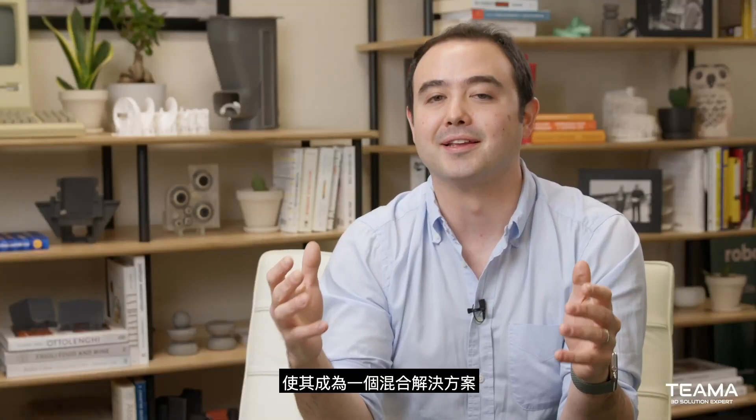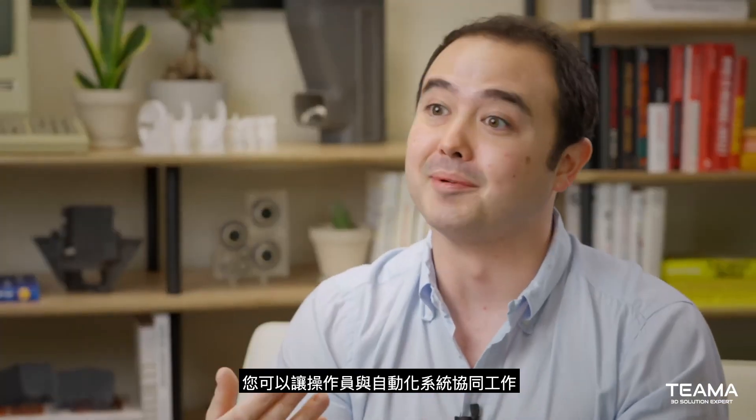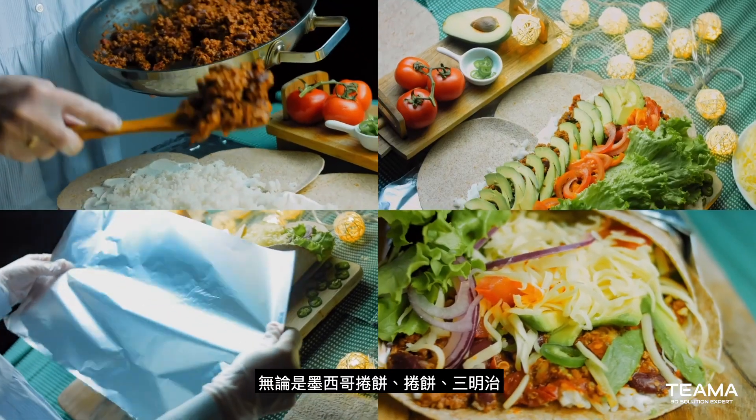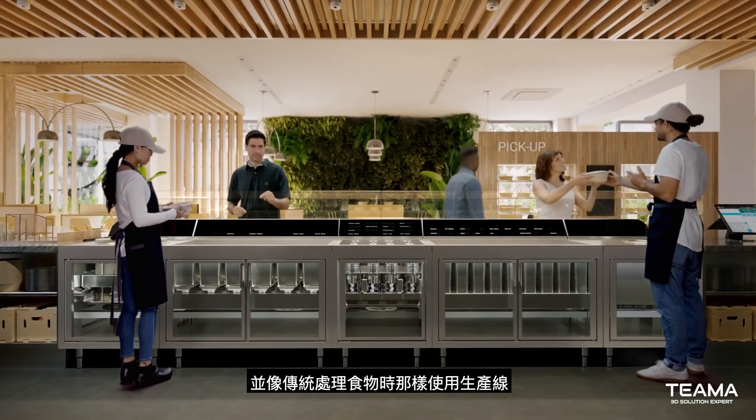We designed our system so that it is a hybrid solution where you can have operators working in tandem with the automation. When you have menu items — whether it's burritos, wraps, or sandwiches — you can make those on top still by hand and use the make line as you traditionally would.